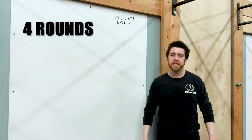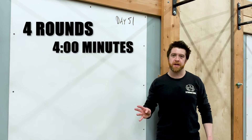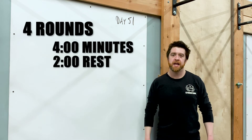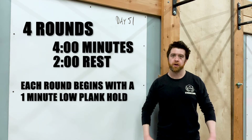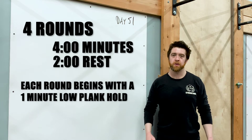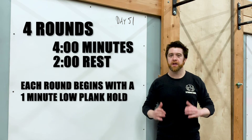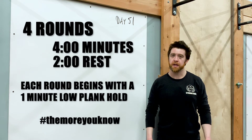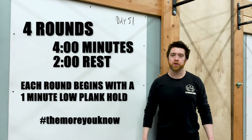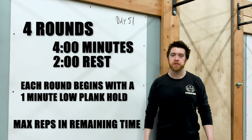You have four rounds. Each round lasts four minutes, and you will get a two-minute rest after each round. Each round is going to start off with a one-minute low plank hold — you must accumulate that time. So even though the round is four minutes, if that plank hold takes you longer than one minute, it's going to add into those four minutes. Then the remaining time, you're going to try to complete max reps of a certain movement.